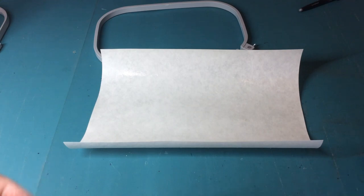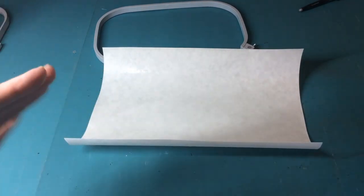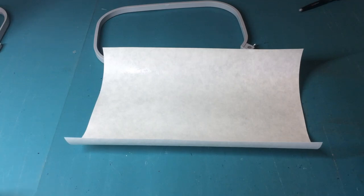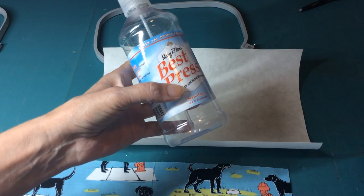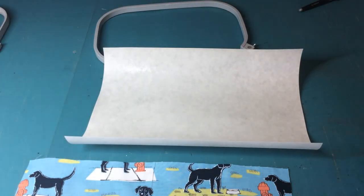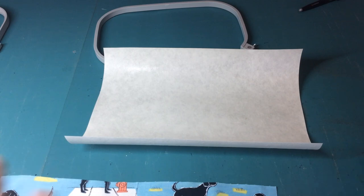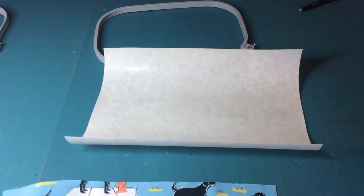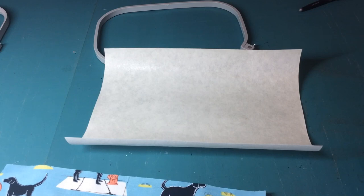Other options include iron-on stabilizers. I've wet it a little too much, so let it sit a bit. Something I normally do with my fabrics is starch them a little — I use Best Press on the fabric to get the wrinkles out and also to give it a little more body. If I have a really flimsy fabric with a dense design, I may even put on Material Magic or a couple layers of regular starch.